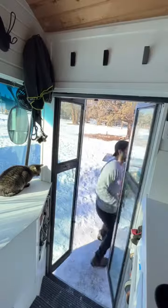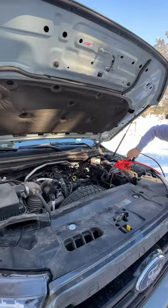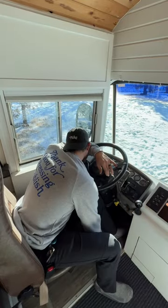Oh, except the bus doesn't start because it's way too cold and our batteries are completely freaking dead. That's okay, because we can just jump in with our truck. We'll charge him back up, and... no, that didn't work either. Okay, we'll charge some more.